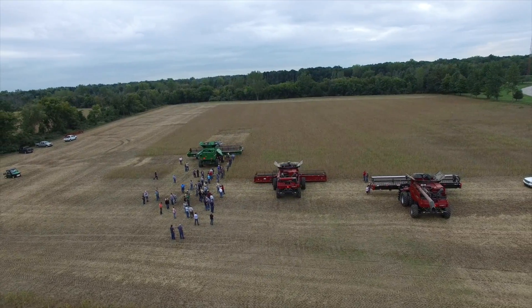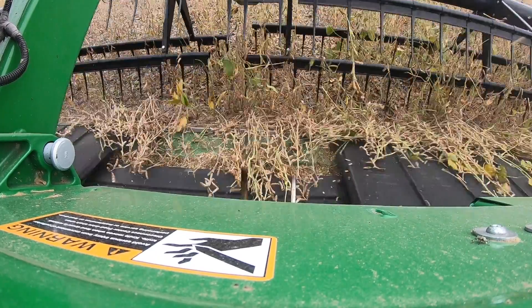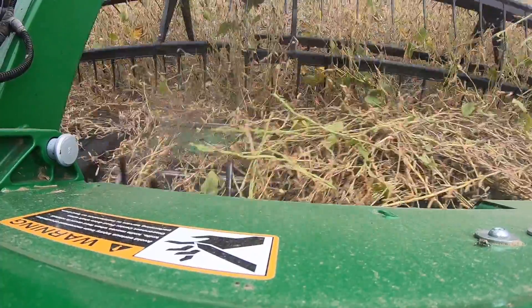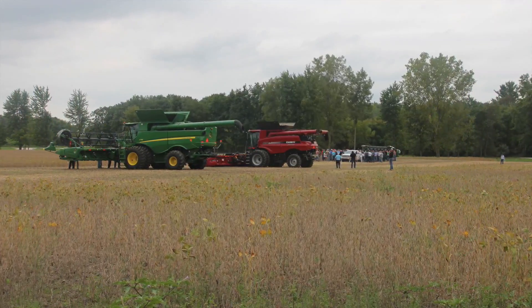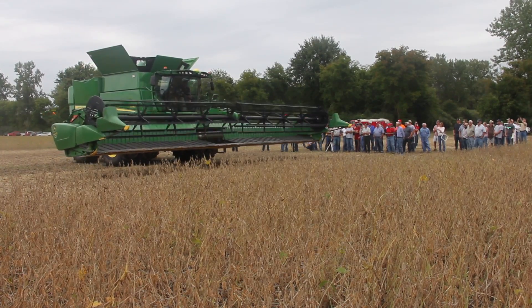One of the most common things we see is an uneven or ragged cut of the stubble. If that's happening, always inspect your knives and guards first — what's the condition of the cutting system? The second thing is to slow down your ground speed. For lodged beans specifically, reduce your ground speed but increase your reel speed a little more than you normally would.